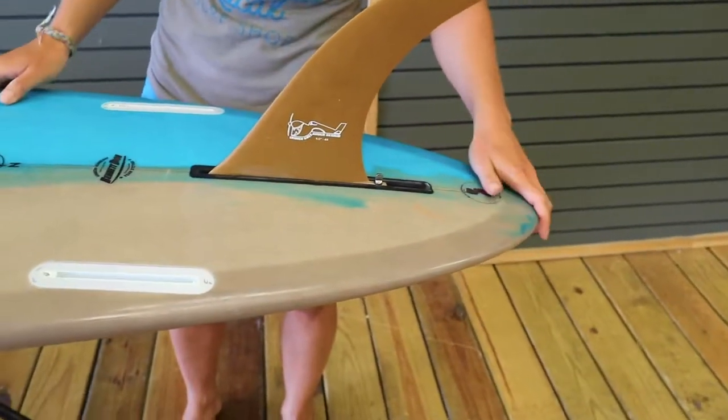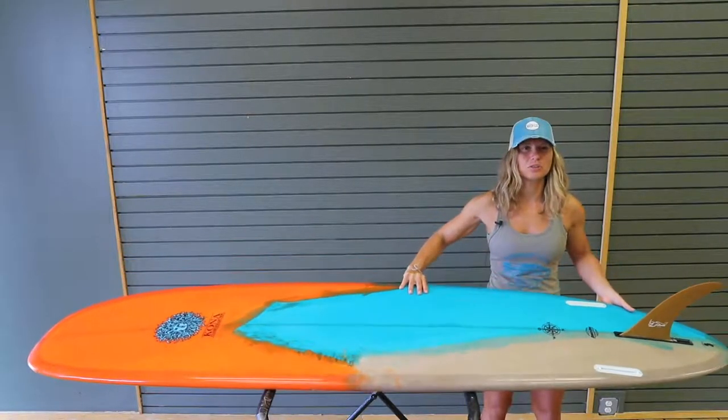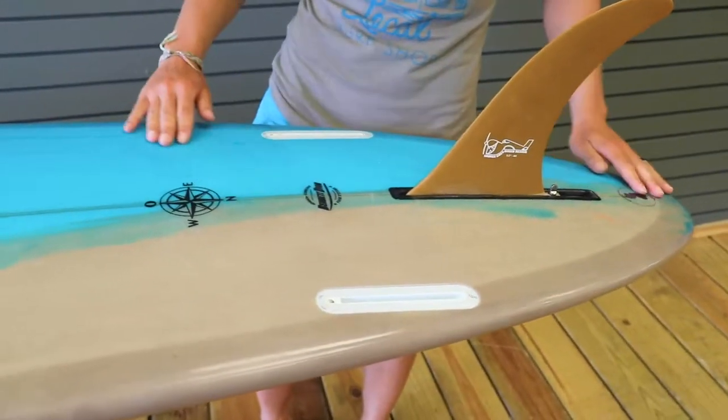Look at this tail — it got a nice pink tail. I ride a single fin, but if you want a little bit more control on the wave, you can put two fins in and have more control on the board.